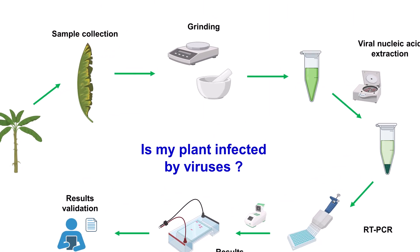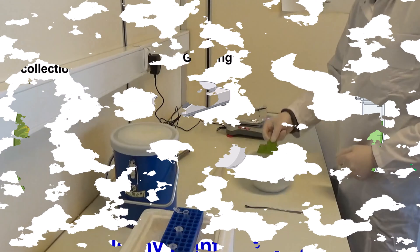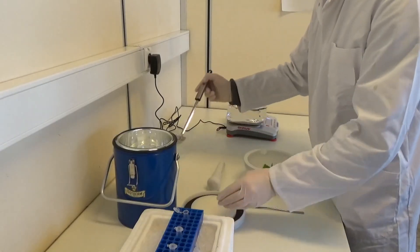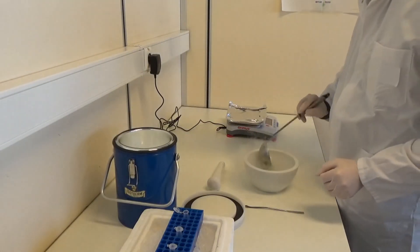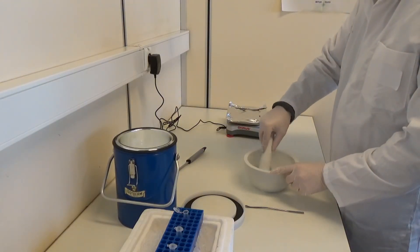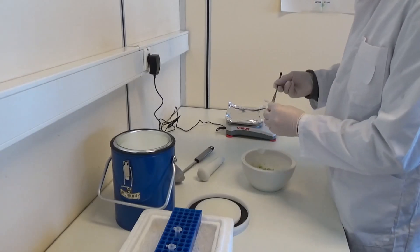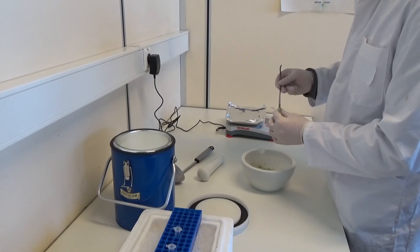The next step is sample preparation and grinding. Depending on the virus to be tested, samples are ground using different methods: either in a mash bag with a special grinding buffer and ground with a homogenizer, or the samples can be ground with mortar and pestle. The resulting powder is weighed and transferred to the extraction tube for the next step.